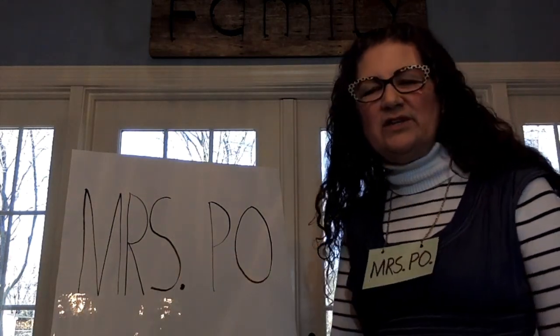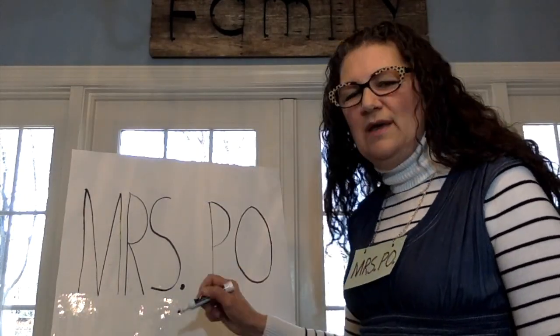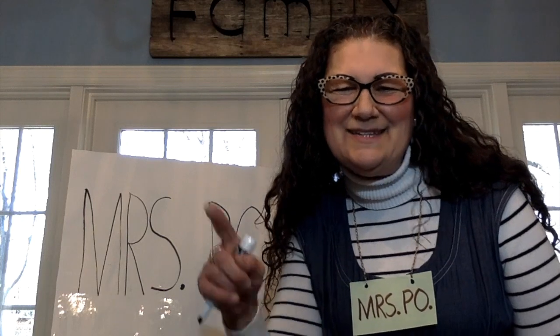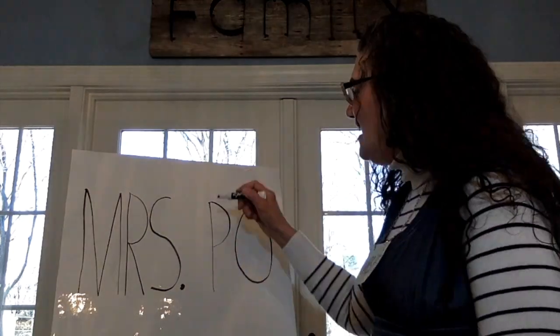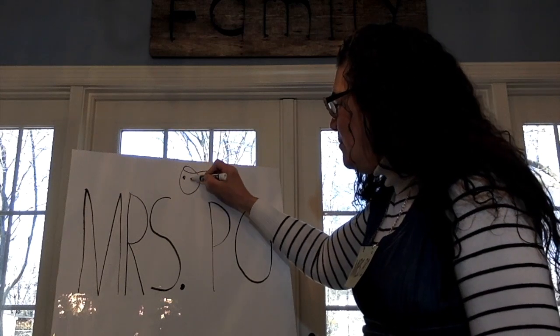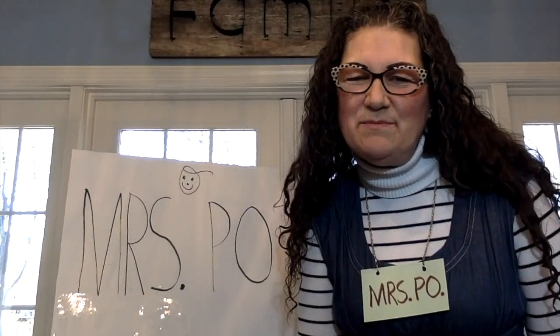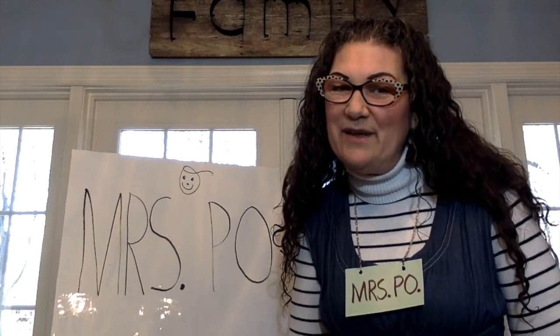And you know what I feel like doing? I feel like making a happy face for you, because I'm always happy to be with you. The Tots make Mrs. Poe very happy.